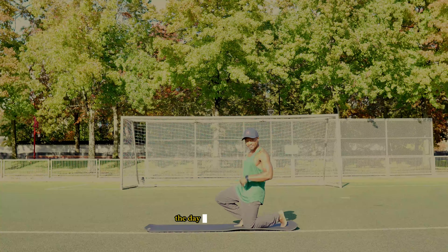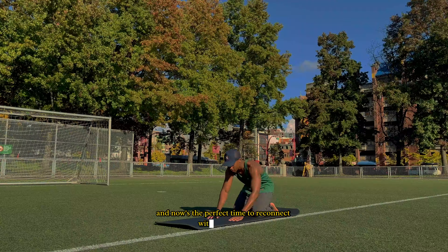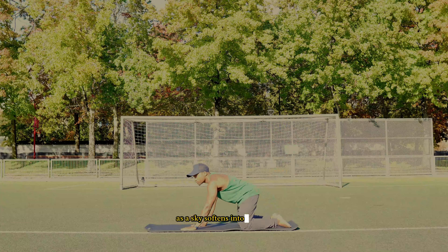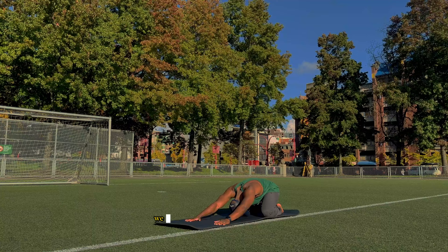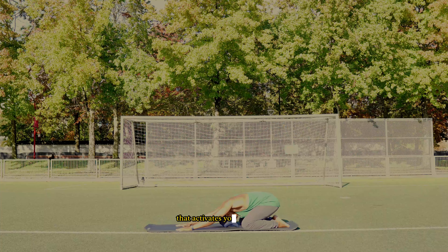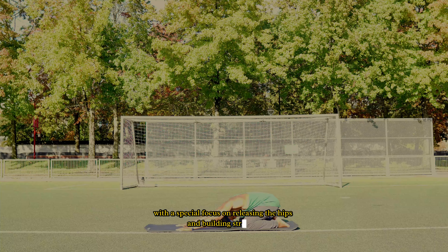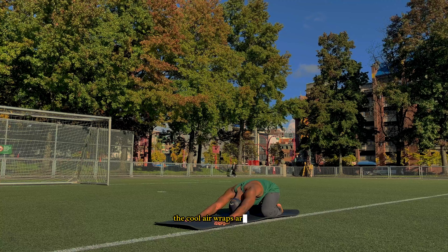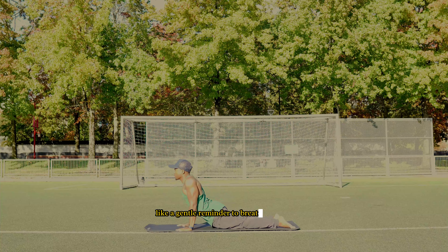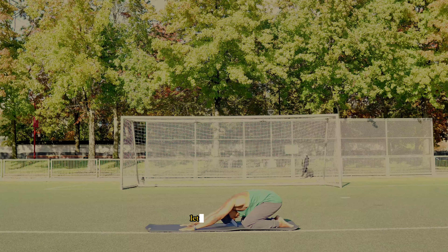Hey fam, the day is slowly fading away and now is the perfect time to reconnect with your body and open up those hips. As the sky softens into twilight, we are going to dive into a 10-minute flow that activates your full body with a special focus on releasing the hips and building strength. The cool air wraps around you like a gentle reminder to breathe deeply and move with intention. Let's hit the mat fam.